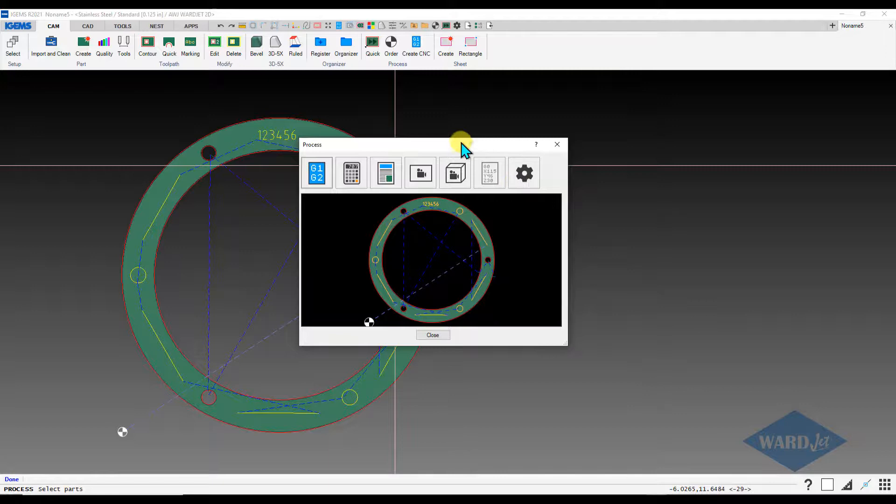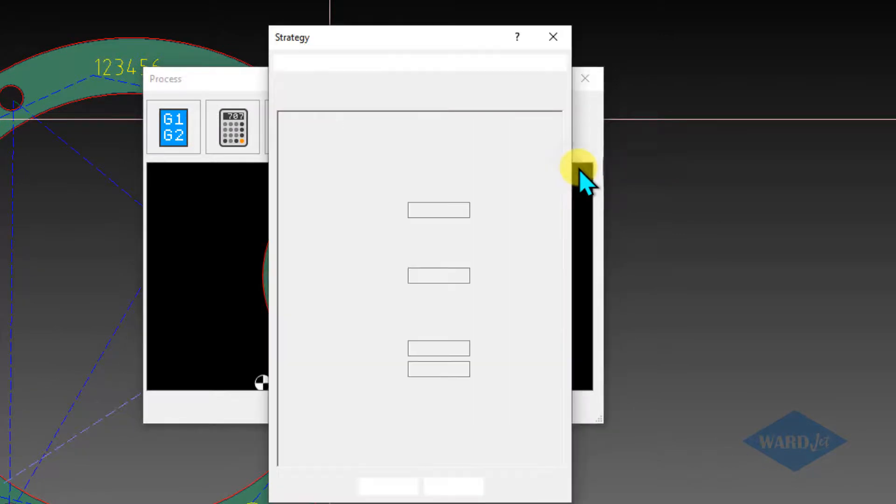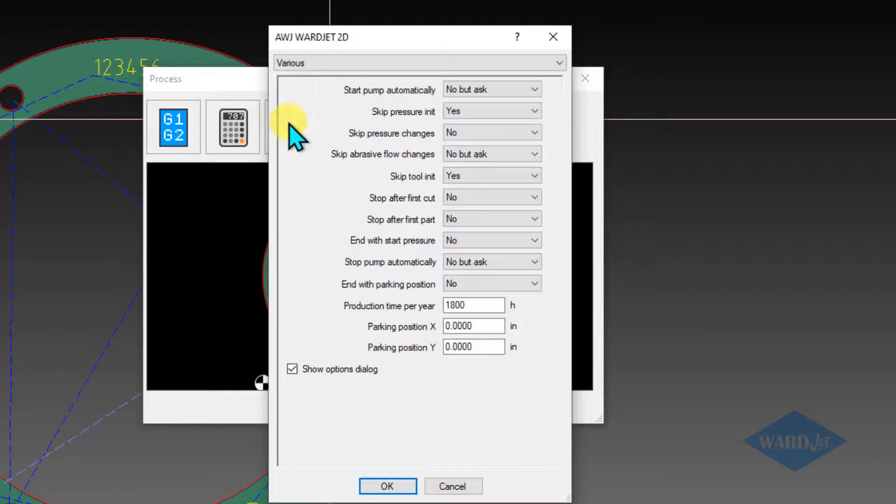Just want to check before we go further — go into settings, and under strategy under the various tab, you want to make sure that 'skip pressure changes' is set to either no or no-but-ask, and 'skip abrasive flow changes' is also set to either no or no-but-ask. That way it'll put the M00 codes in there when it sees those abrasive changes.